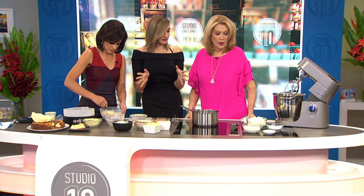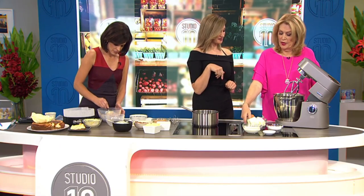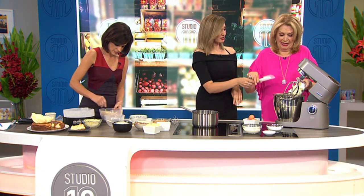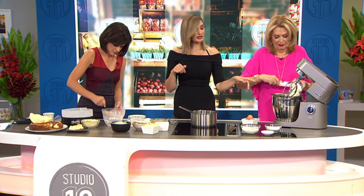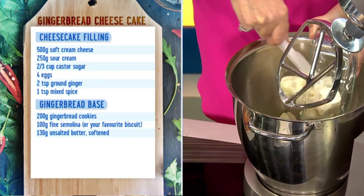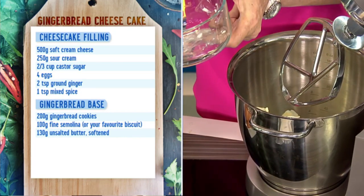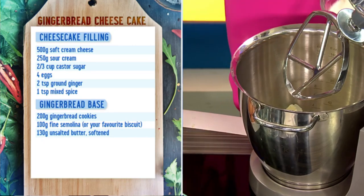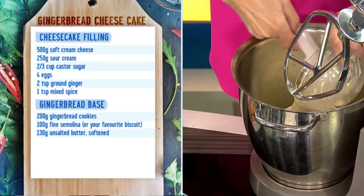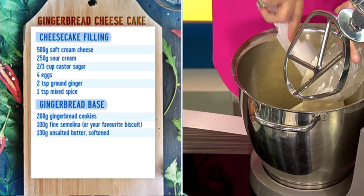And then with the filling, we've got our cream cheese. So we've got cream cheese and then I use the sour cream - the sour cream just helps take away that overly sweet taste, so it'll cut through that for you and balance it really nicely. If you don't like sour cream, you could use labneh or Greek yoghurt that's unsalted - that'll work too.